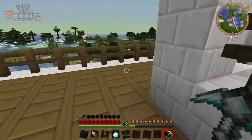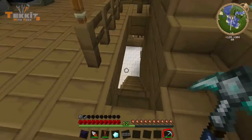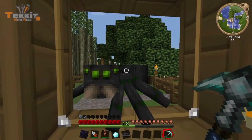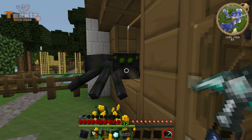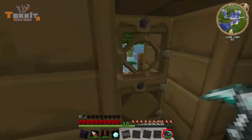Now let's focus on upgrading our water. We're going to build what's called a water strainer, which is similar to what we've already got, except instead of just using the water around it, you actually pump water into it. So we're going to build that outside here.